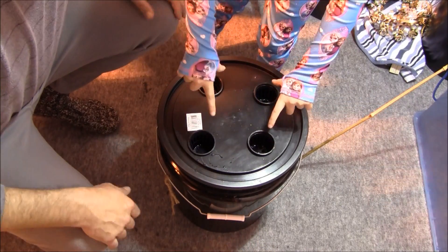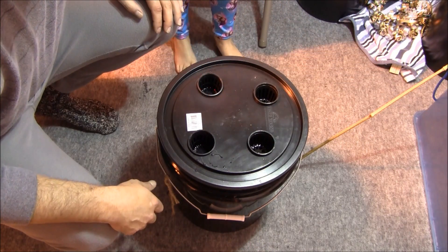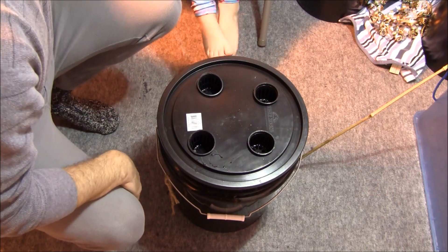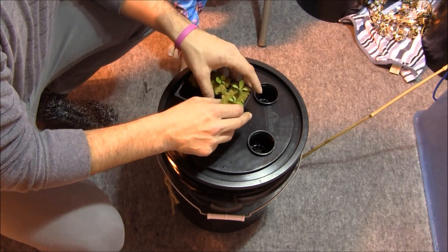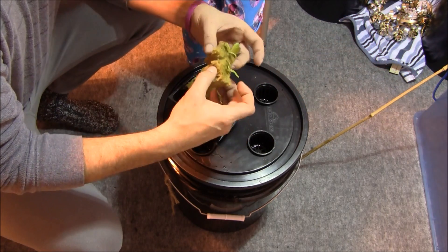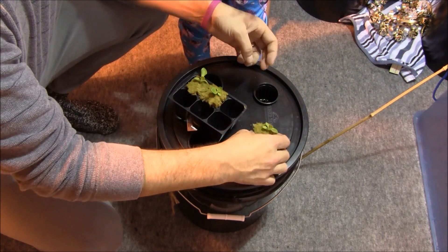These two net cups are different, but that's okay — we're just repurposing them. We just keep reusing them and reusing them. Now all we've got to do is take our seedlings and pop them in.